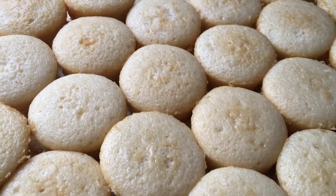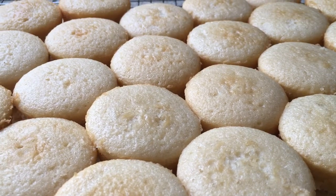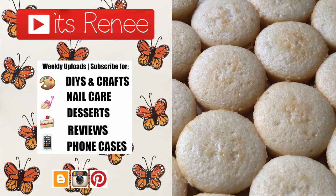Hopefully this was helpful and handy. I'm going to have decorated cupcakes coming soon, so if you liked this, give it a thumbs up, comment below, and share. Thanks so much for watching — take care, bye!